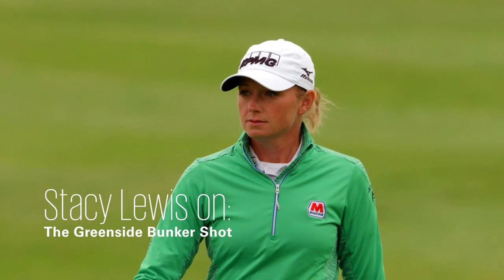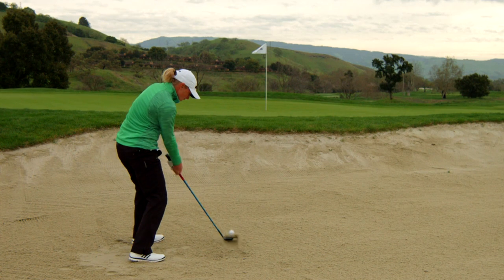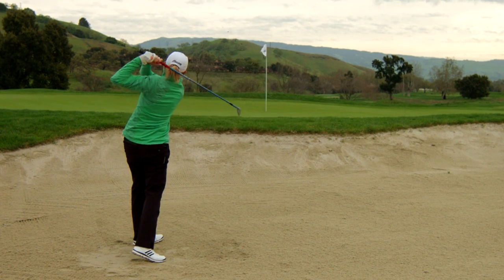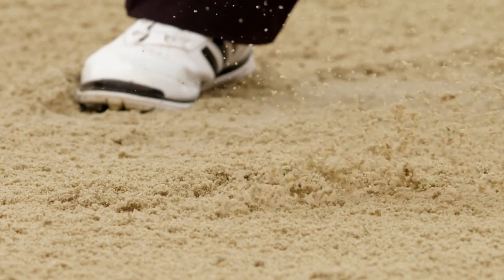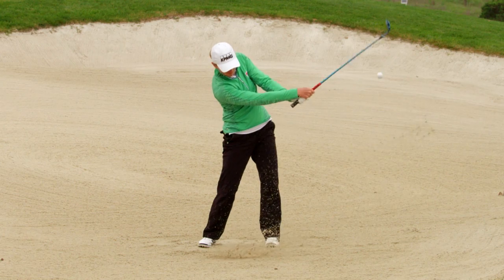I think the bunker shot is a place that you can make up a lot of ground on the field. Most important is the ball position needs to be forward — that's something that people kind of overlook and don't really pay attention to. But you have to have something that's going to get it up in the air and get it out of the sand.